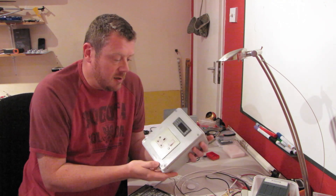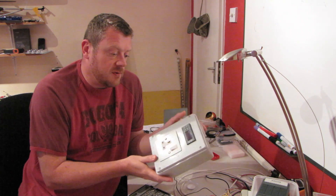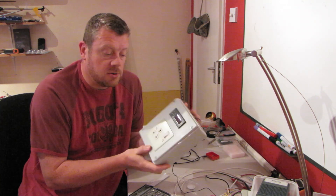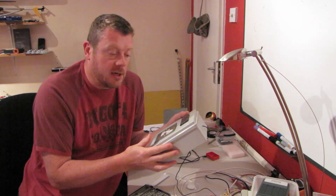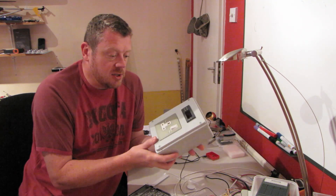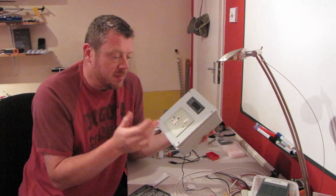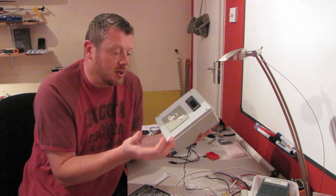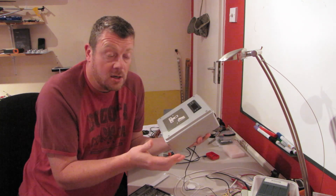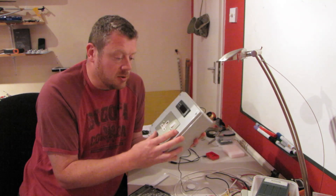So there you have it — a very easy and very cheap sous vide cooker temperature controller. Highly recommend it, very easy to make. The advantage of making an external controller box rather than hacking the crock pot itself means I can use this to control other things as well — a heater, a chiller unit, an air conditioning unit, or anything where I need precise temperature control.